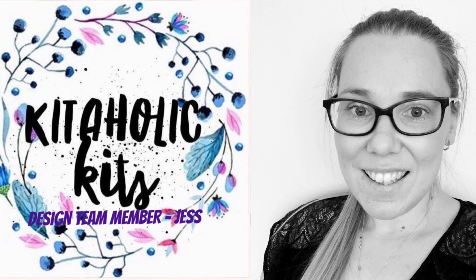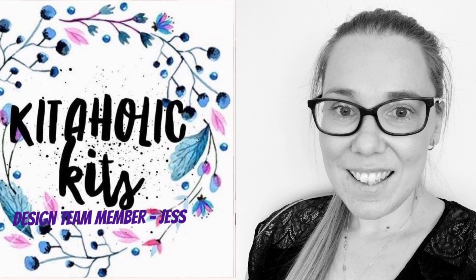Hello, my happy scrappy friends, it's Jess here. Thank you for joining me for a Kidaholics kits design team layout. For this layout I used the exclusive cut file, the Lunar Eclipse. As soon as I saw that striking blue color study paper, I knew I had to use the Eclipse with this particular background paper — it was just stunning. I pulled out the sequins from last month's kit and made a little shaker pocket with the moon, because that's super fun.